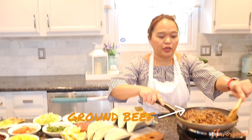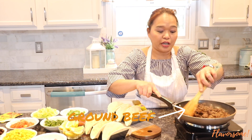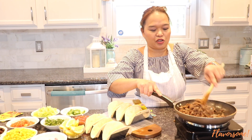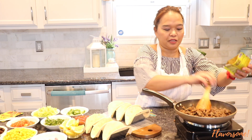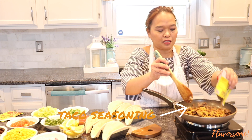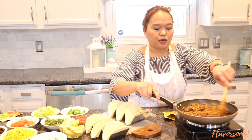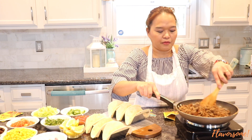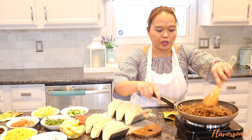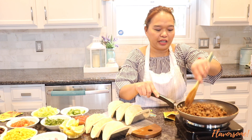Now we're going to do the same process for the beef. I already cooked my ground beef — make sure you drain the fat. I drained the fat and added salt and pepper, and now we're just going to mix in the taco seasoning, just like we did with the chicken. I'm not going to use the whole pack, but if you like a stronger taco flavor, you can use all of it. Our beef is done — we'll put it into our taco with spicy ingredients and vegetables.